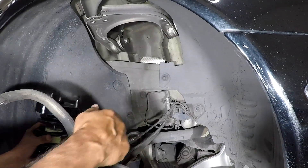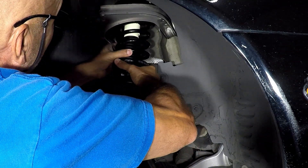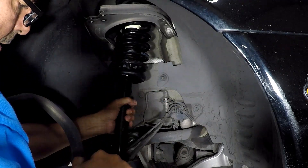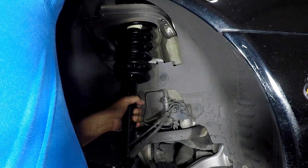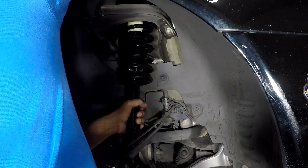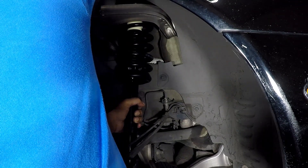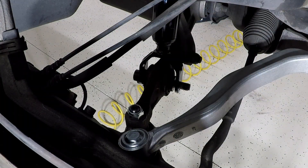On your new strut, pay particular attention to the top. You'll see that one end is thicker than the other — the thicker end goes to the rear of the vehicle. Line it up and put a nut on the top to hold it, just finger tight. Then go ahead and install your bolt on the bottom. If the strut doesn't line up, use some channel locks to twist it side to side, then hand tighten the nut for now.